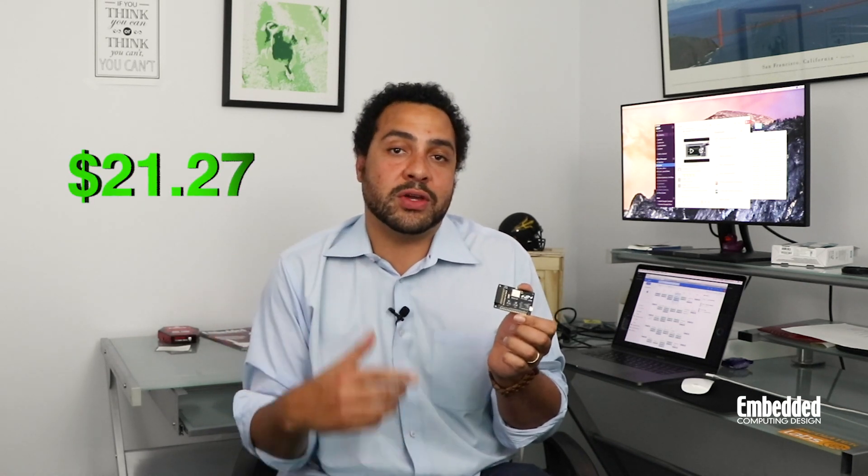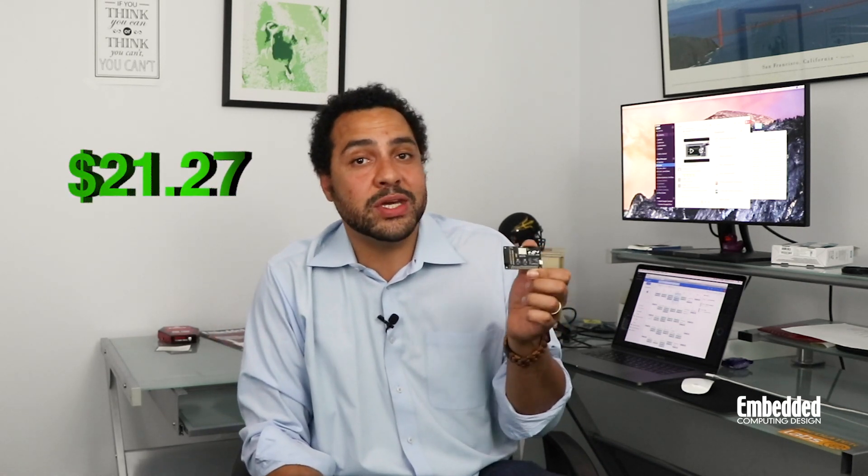Or you can find it from authorized distributors for only $21.27. You can also get one for free by entering this week's raffle — find the link in the description below, fill out a form, and you'll have a chance to win. That's it for this week. Thanks for watching, and we'll see you next week on DevKit Weekly.